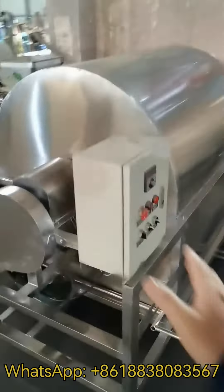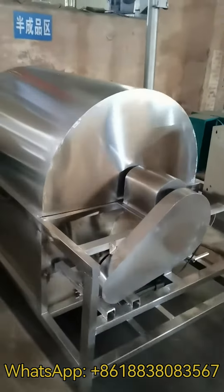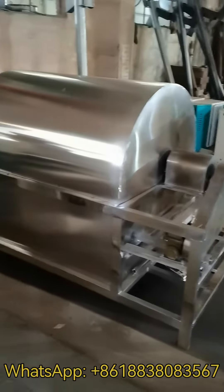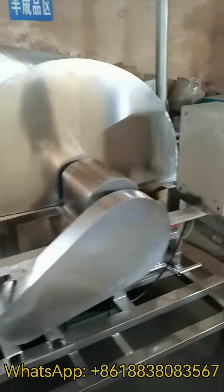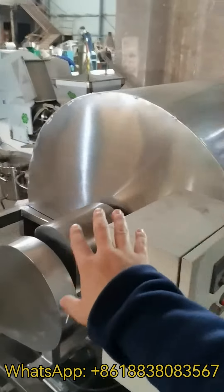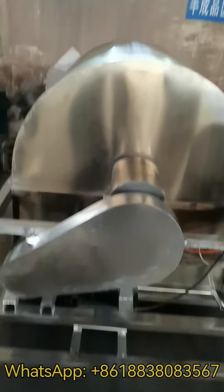During working time, the inner barrel will rotate counterclockwise. After 15 to 20 minutes, the oil seeds will be roasted enough. Then you can turn on the main motor reverse switch, and the barrel inside will rotate clockwise. The oil seeds will be discharged from the outlet here.